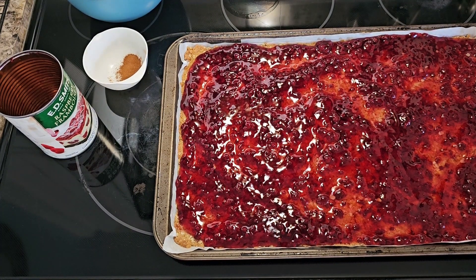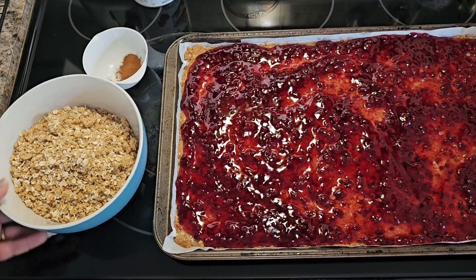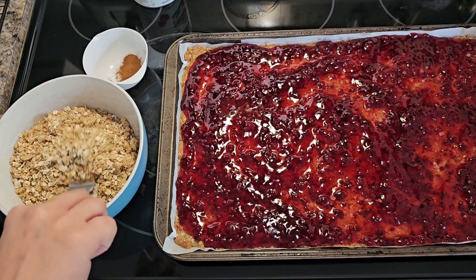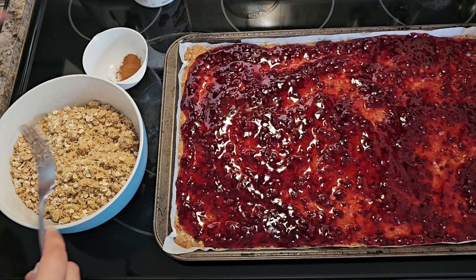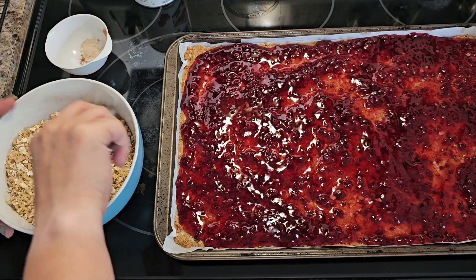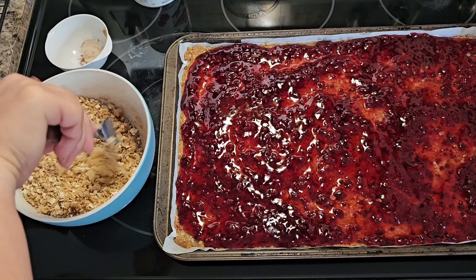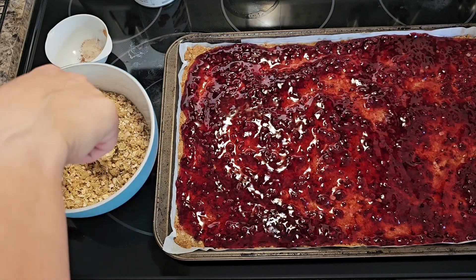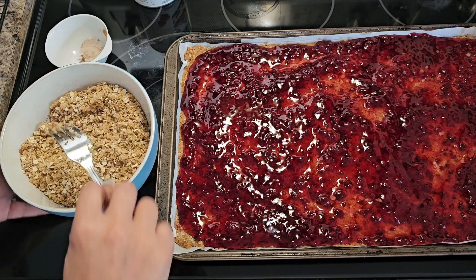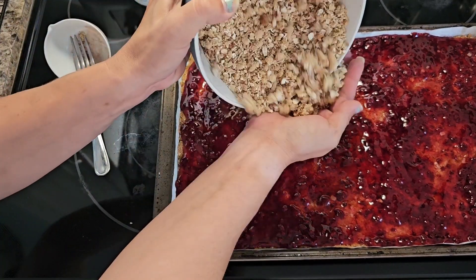Now take the two cups of the crust that we reserved, add a teaspoon of cinnamon and just mix that into it, and then take this and sprinkle it over the top.